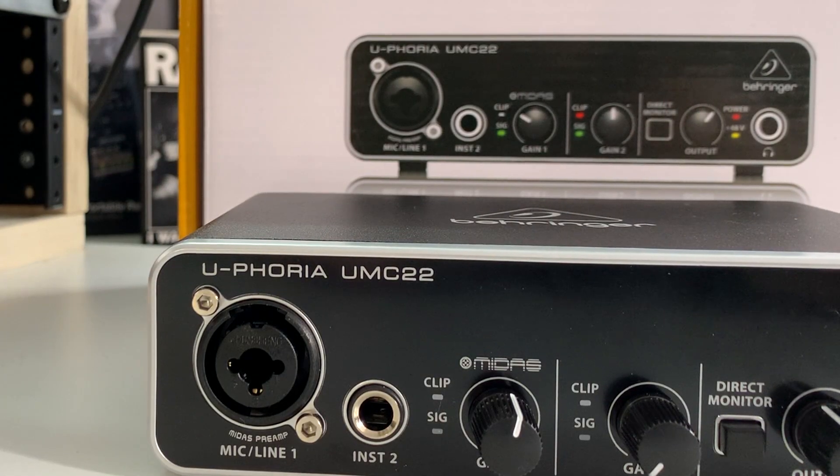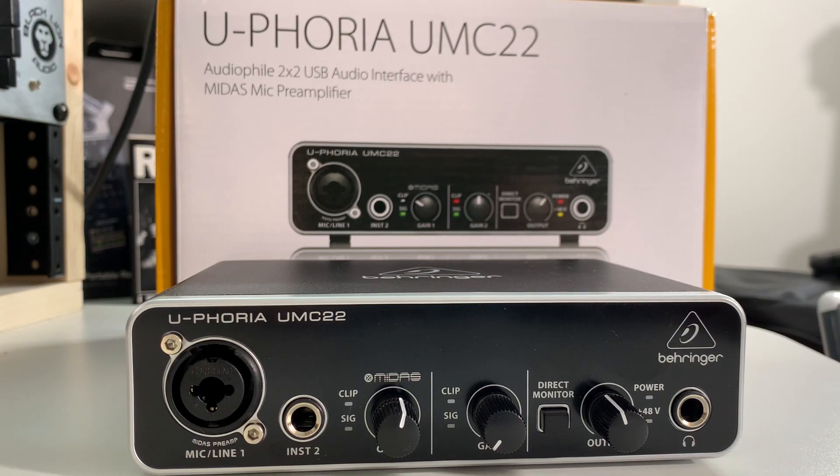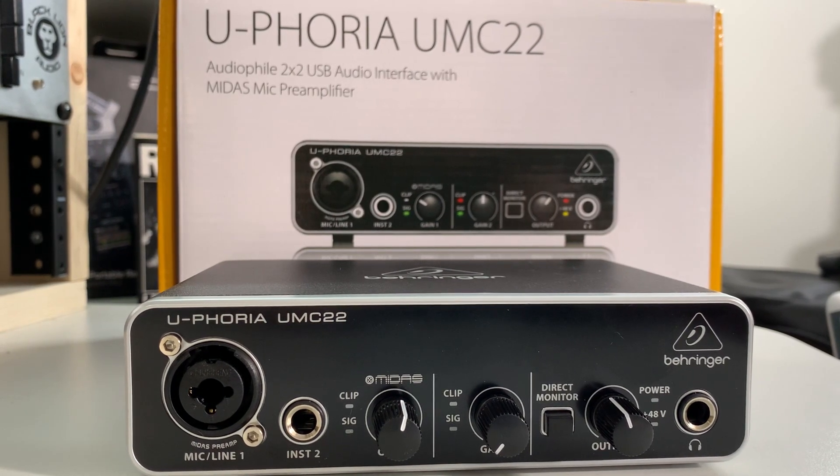So what is the Behringer UMC22 going to provide you in your home studio? You get two inputs and two outputs. Input one is a combo jack, so it's going to accept XLR microphone cables and it will also accept quarter-inch line input cables. Input two is an instrument input, so this is where you're going to plug your guitar or bass guitar into it.